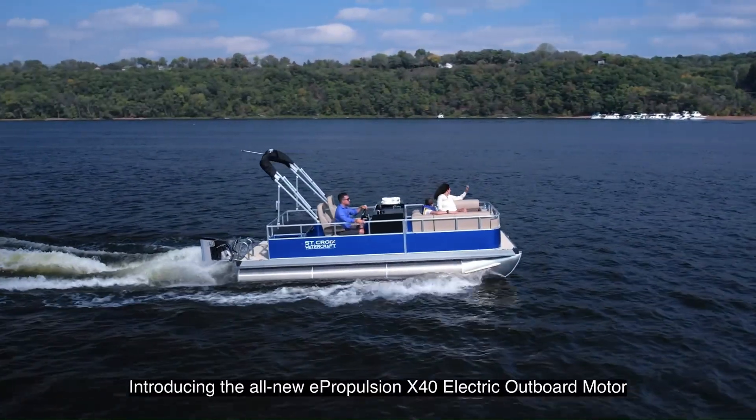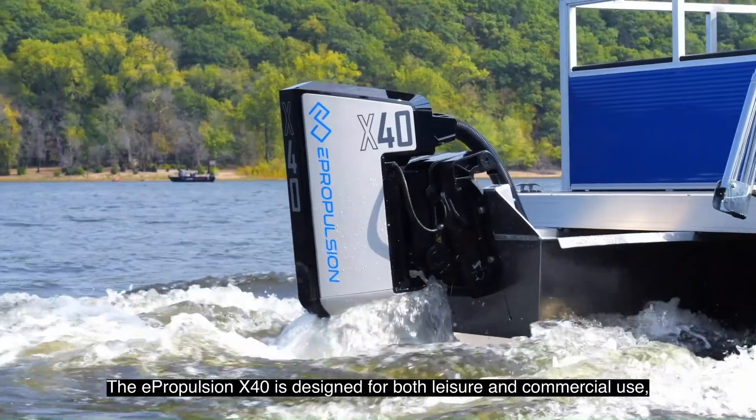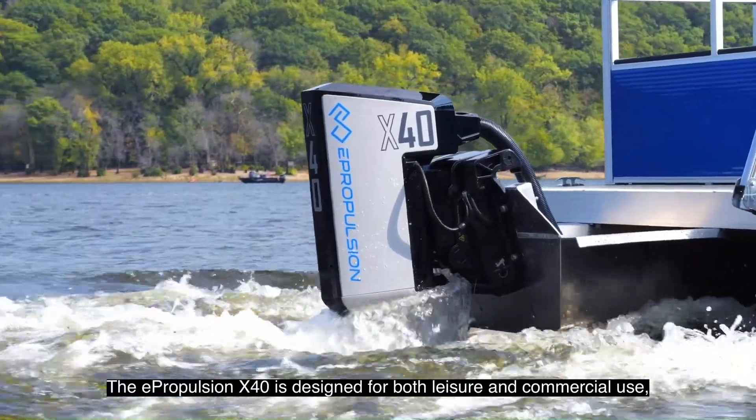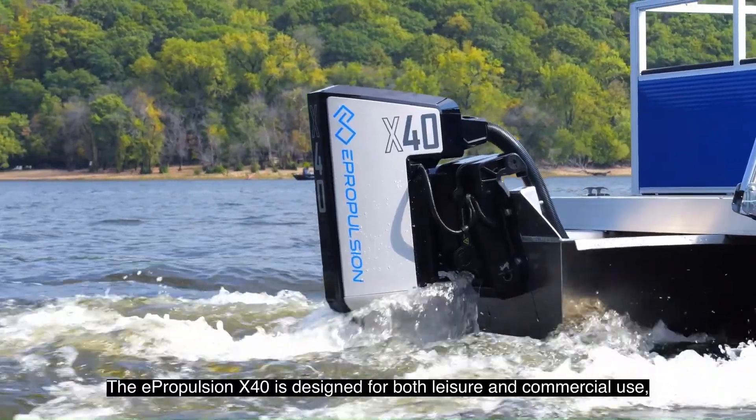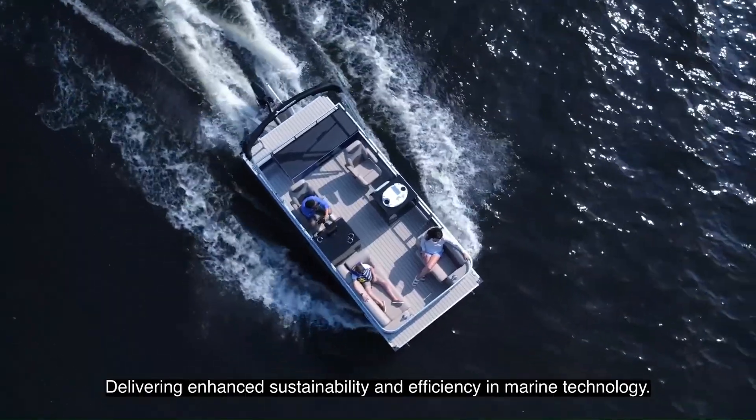Introducing the all-new ePropulsion X40 electric outboard motor. The X40 is designed for both leisure and commercial use, delivering enhanced sustainability and efficiency in marine technology.